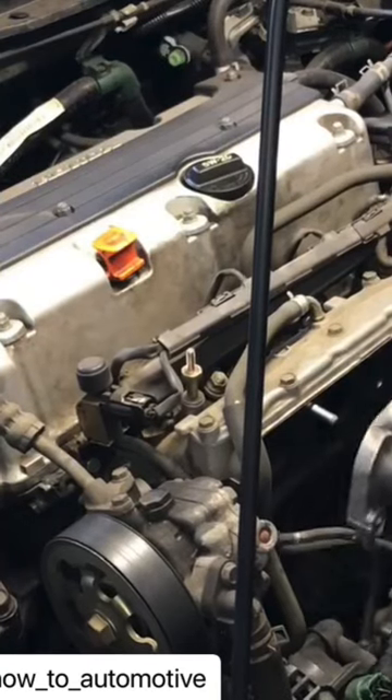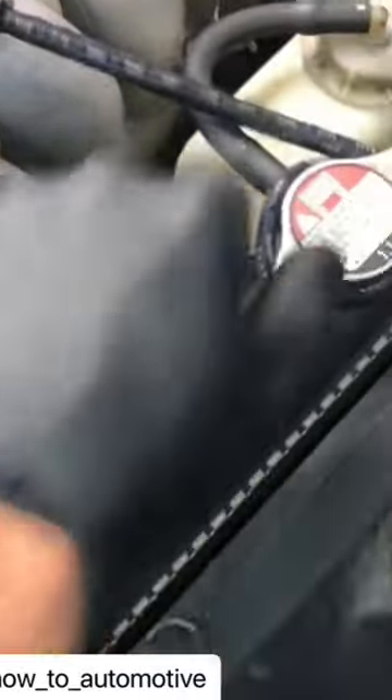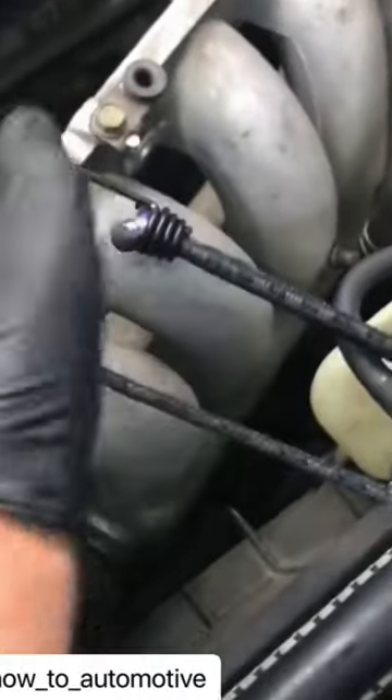This is how to do a starter on a Honda 2.4 liter. Unbolt the manifold here, the plenum, pull it back, and bungee cord it. You don't disconnect the throttle body, the cables, the snorkel boot, or anything.